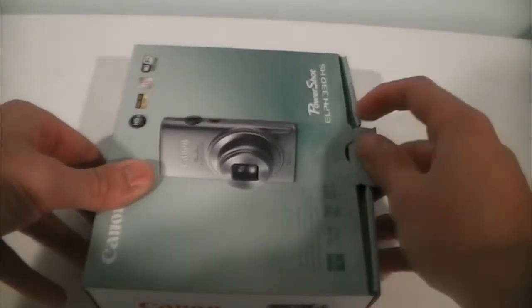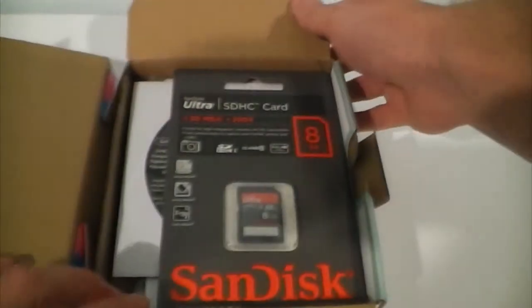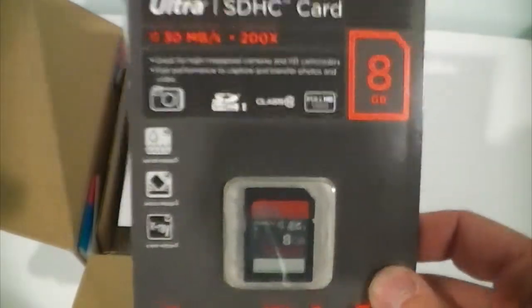I will have a whole review coming up of this camera as well. Let's go ahead and unbox this. Now, I ordered this through Costco, so with the Costco benefit, if you're a Costco member, it comes with a nice 8GB SD card.